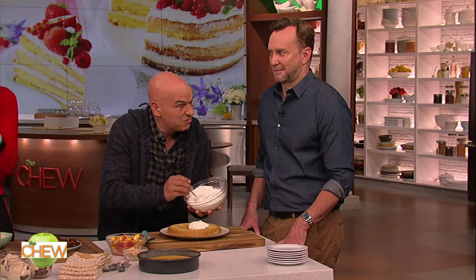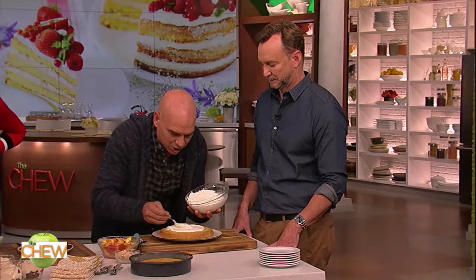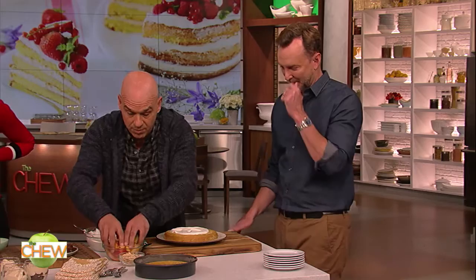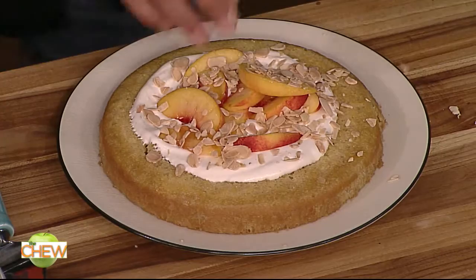I just call it a sunken cake. You put a little bit of this vanilla cream in the middle. I didn't sweeten the cream that much because of the honey in the simple syrup. Beautiful fresh peach — take whatever seasonal fruit you have available. I love stone fruits this time of year, and some almonds on top. That looks amazing. That is beautiful. Fantastic. And I have my Polish honey cake.